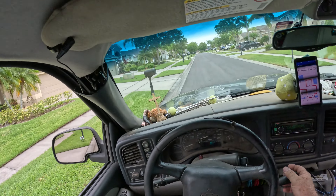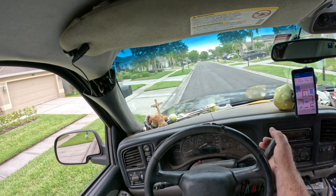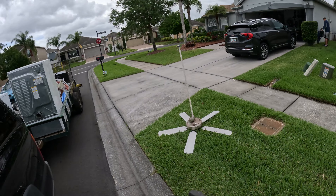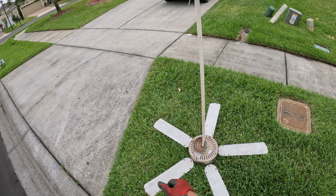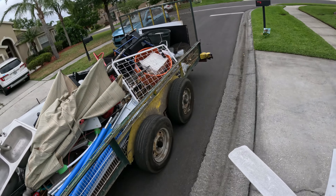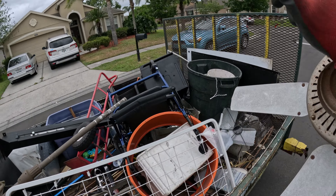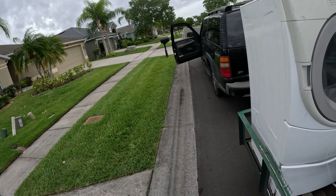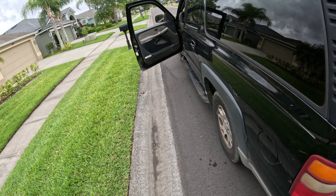First one today — grab the ceiling pan. How you doing? Good. Our first ceiling pan. Moving on.